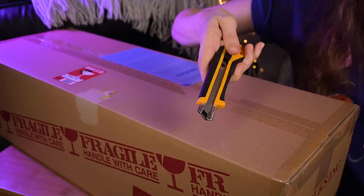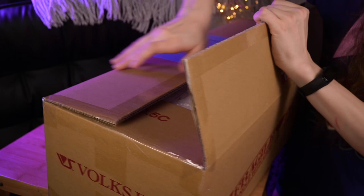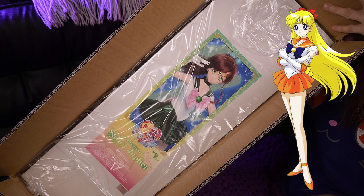Until now, three girls have been released from this collaboration: Sailor Moon, Sailor Mercury, and Sailor Mars — basically every year starting from 2017. So if you're a fan of Sailor Venus, be prepared for next year!